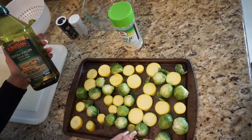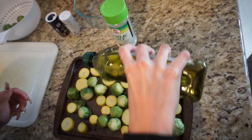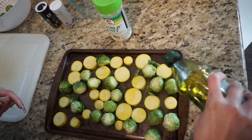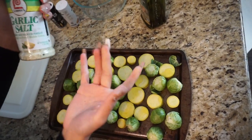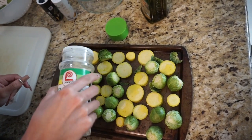To season your vegetables, drizzle extra virgin olive oil right on top so they get really crispy. For a little extra flavor, you can use garlic salt, or you could just use regular salt and pepper — it doesn't matter. Just do it a little bit.